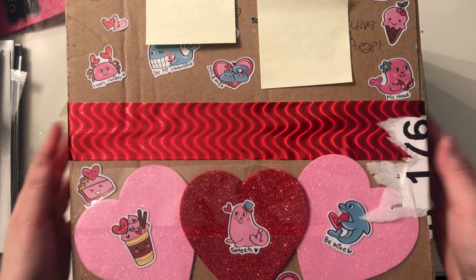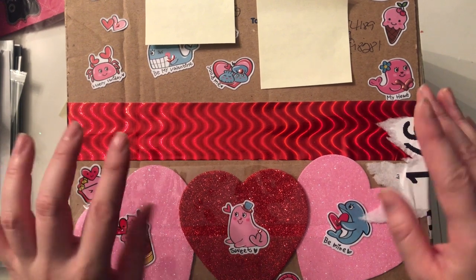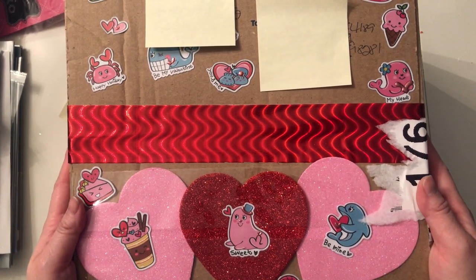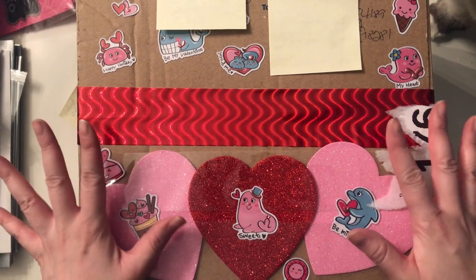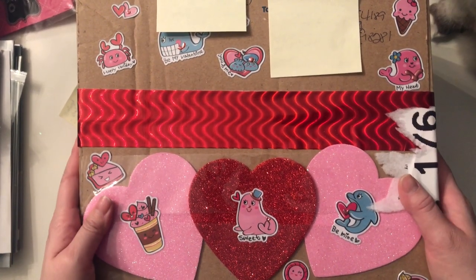Hey guys, welcome back to my channel. Today I have some happy mail unboxing to do. This is the Valentine's swap that I am doing with McCandy1 Crafting with Fury here on YouTube. We did a Halloween swap and as soon as that was done, we decided to do another one — Valentine's.